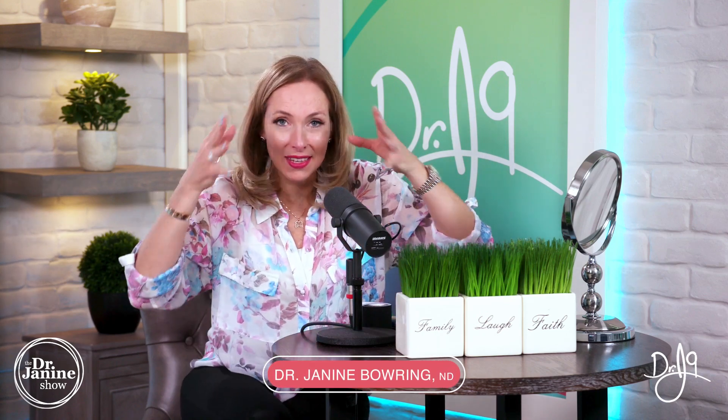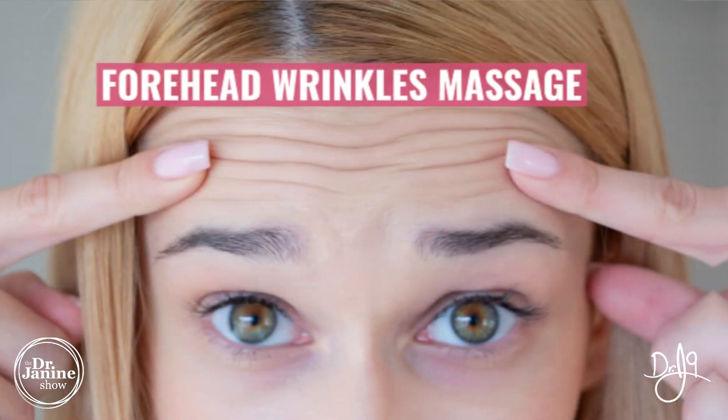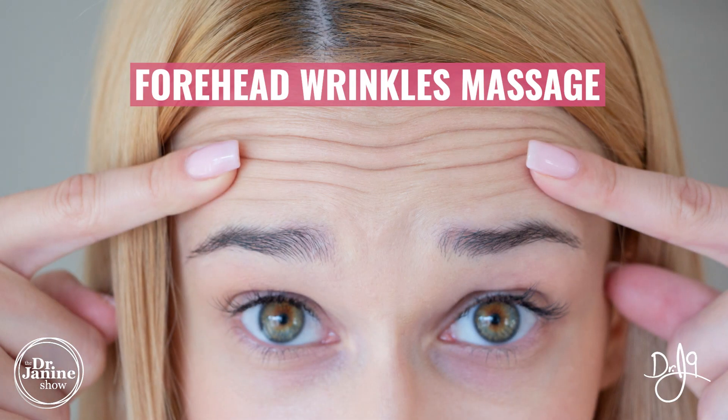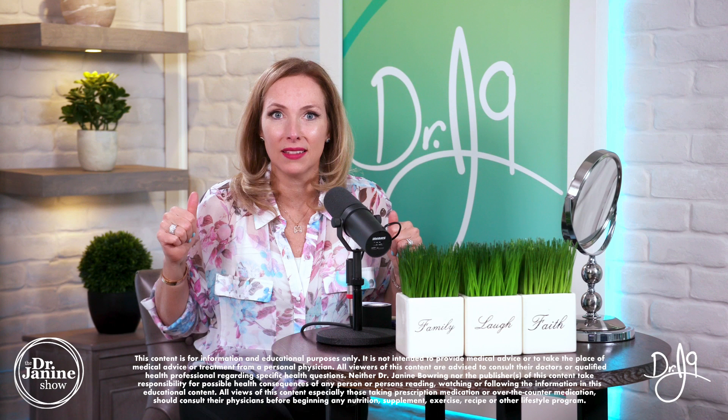If you've ever wondered how you can minimize forehead wrinkles, this video is for you. This is a forehead wrinkles massage, which is fantastic for alleviating stress in the forehead region and really helping to minimize the look of those fine lines and wrinkles.